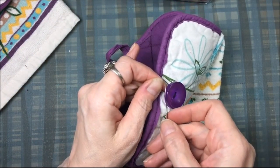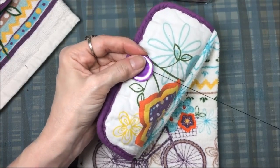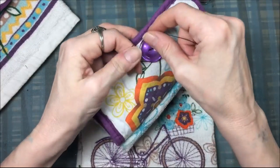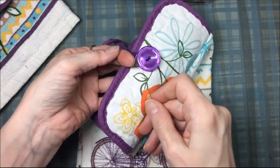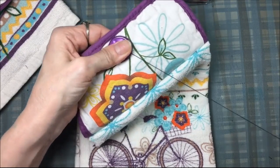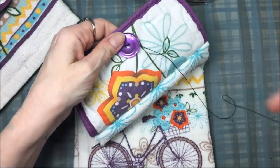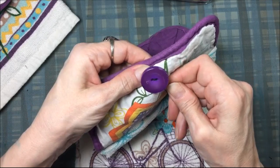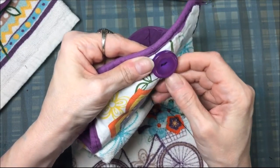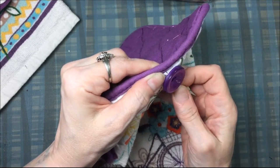To create a knot, I wrap the thread around the button, hold a little loop, and pull the thread through that loop behind the button. I pull it tight — but not so tight I break the thread. I repeat this: make another loop around the button, put the needle through the loop, and pull tight. To finish, I push the needle through the thread at the base of the button, then run it up through the layers of the pot holder — not to the back, keeping it between the layers.